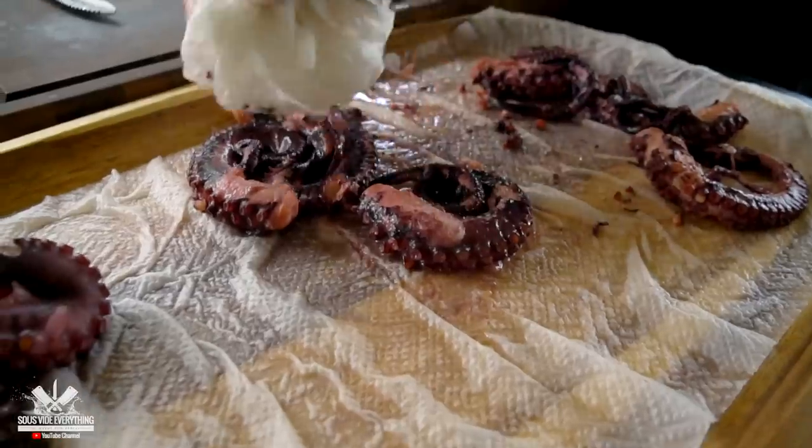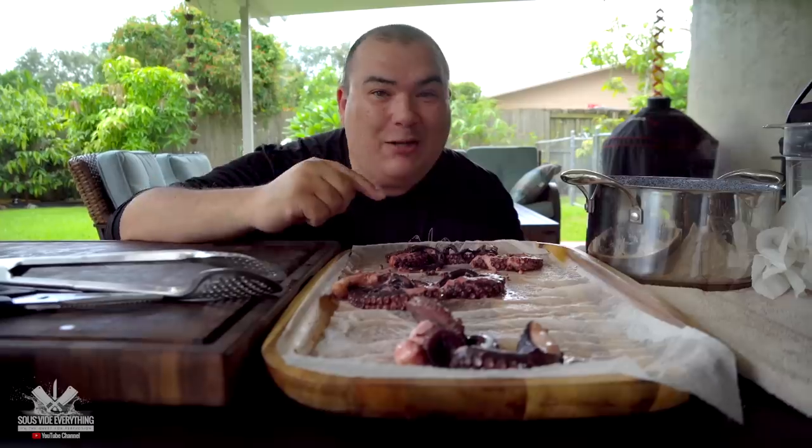Like always, I'm going to pat these beautiful octopuses dry and we're going to sear them. I know they don't look that good right now, but watch this.